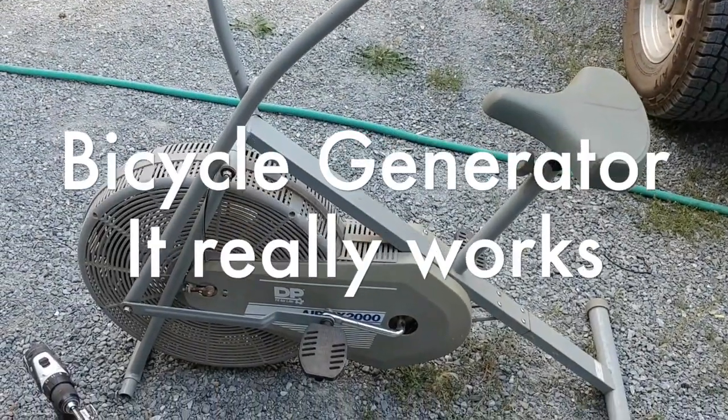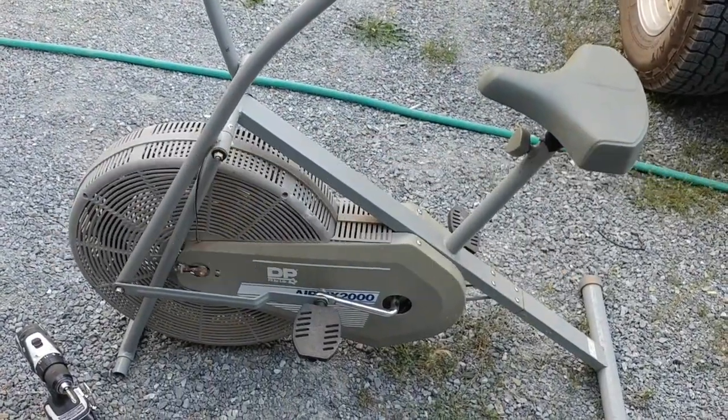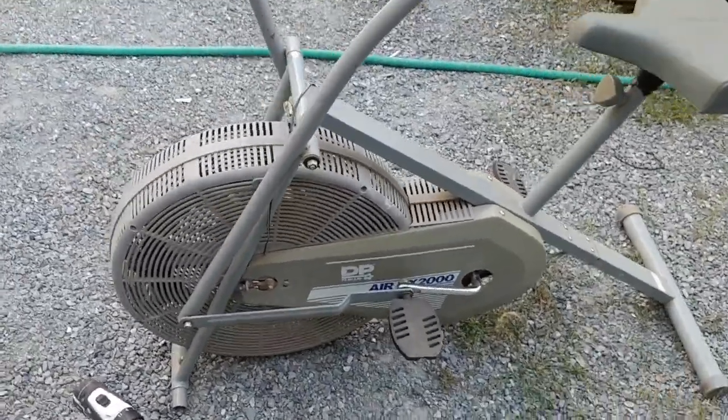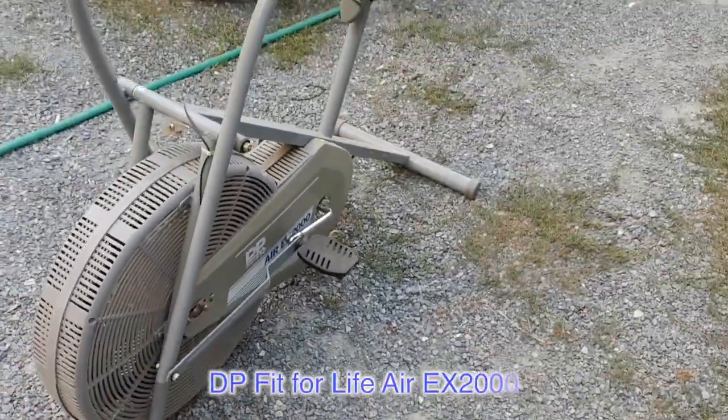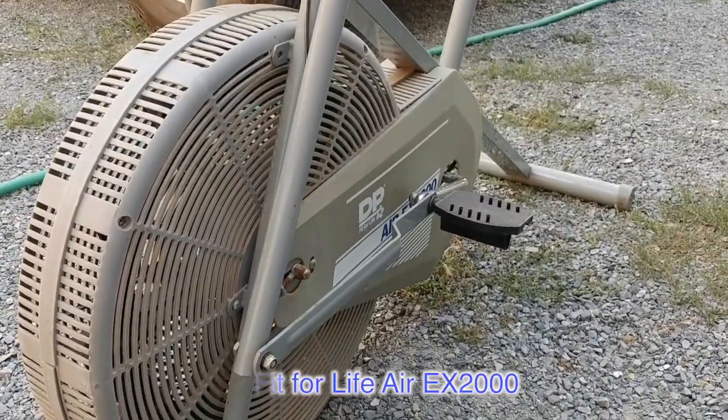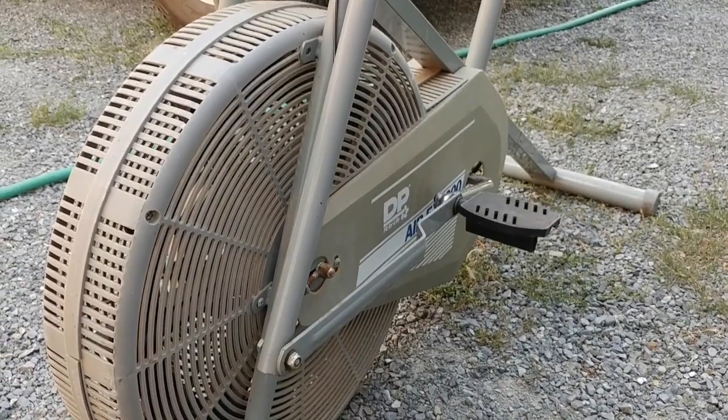This winter I decided to go ahead and build an exercise bike generator. I found this old one at the local dump and I took it. So that's the plan — we'll just keep taking it apart and see how it goes.